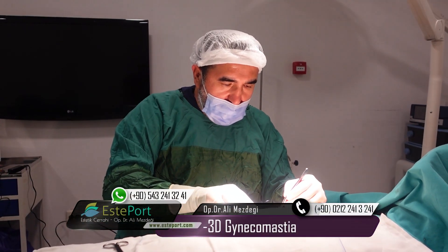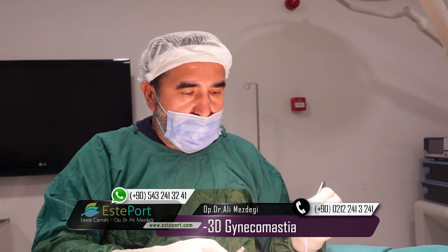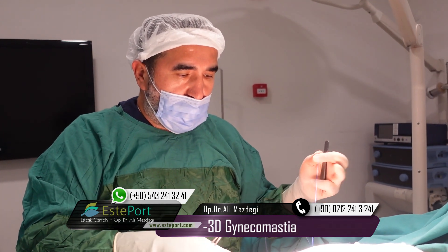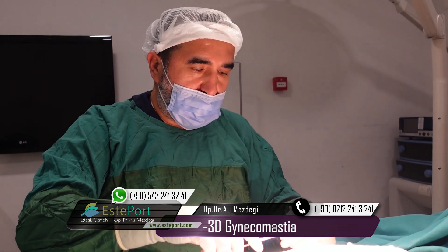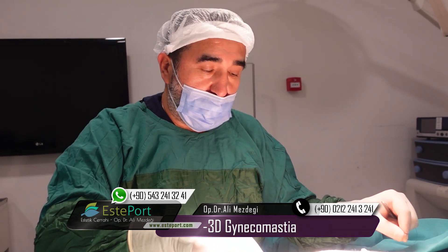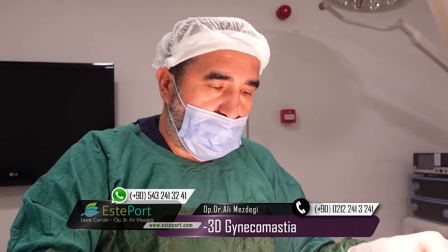Hello everyone, I'm Dr. Rahim Nizdeyi. Over 25 years I've been doing plastic surgery in my own private practice. I also have some special techniques for certain operations and problems. One of them is in this gynecomastia surgery.